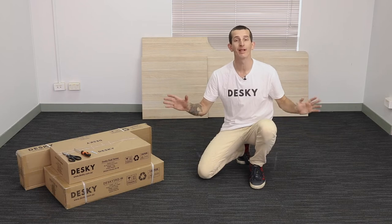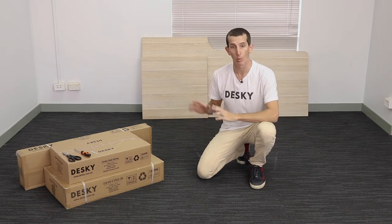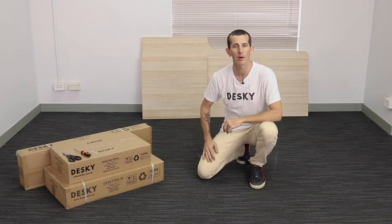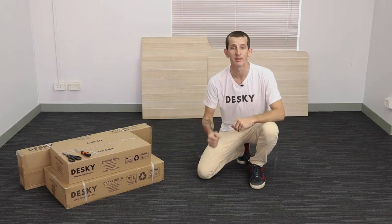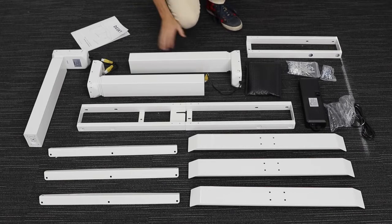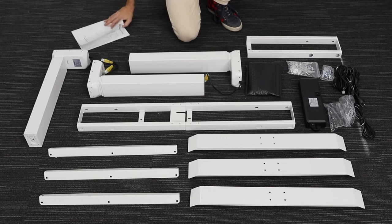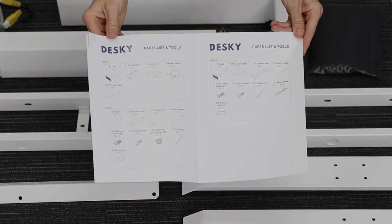In an open, clean and dry space — preferably the one you'll be keeping your desk in once it's assembled — leave the desktop size boxes unopened for now but open all the other boxes, laying the items out on a protected area to avoid them becoming scratched. Be sure to account for all the parts out of each box prior to throwing away any packaging. You can find a full list of parts inside the included instruction manual, which we'll also be following today.